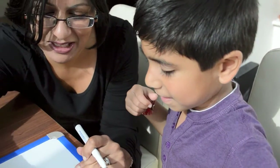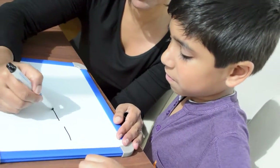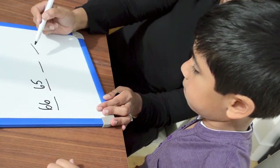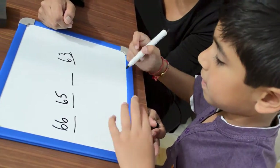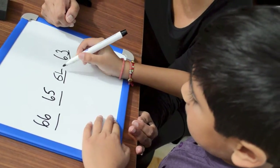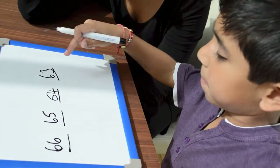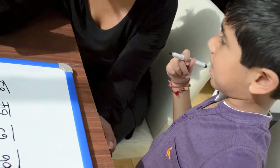Shall we do a big number going backwards? Yeah. So, let's start at 66, 65, blank, 63. How did you work that out? How did you know it was 64? Because counting backwards is 66, 65, and between 65 and 63 is 64. Clever boy. Well done!